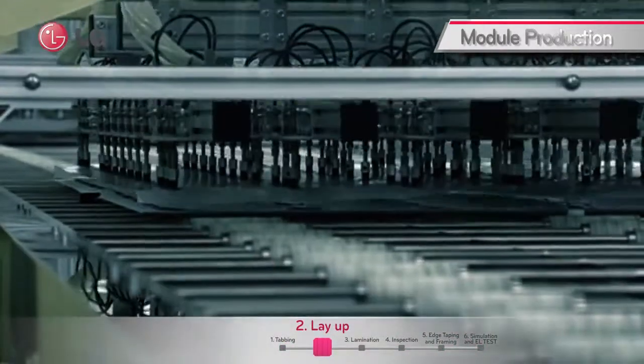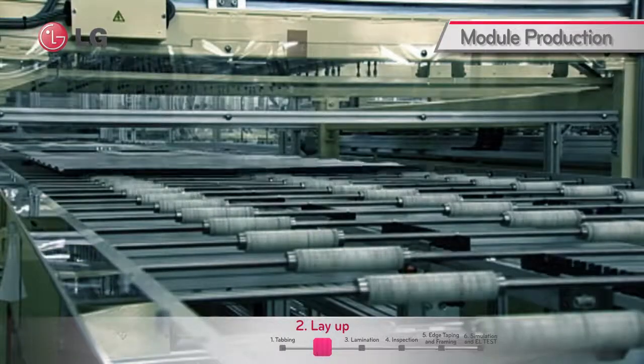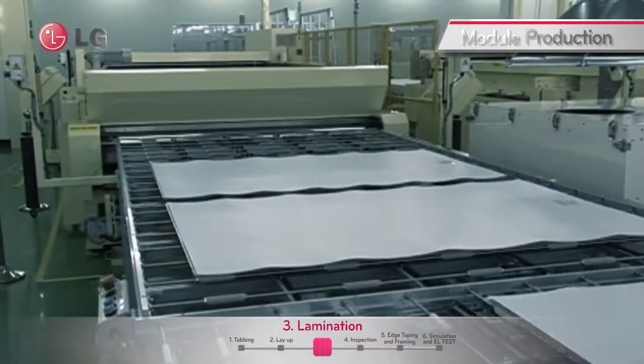The strings are placed on a glass and ethylene vinyl acetate, and the backsheet is rolled out automatically. The solar cells are then encapsulated with glass, EVA, cells, EVA, and backsheet by the lamination machine.